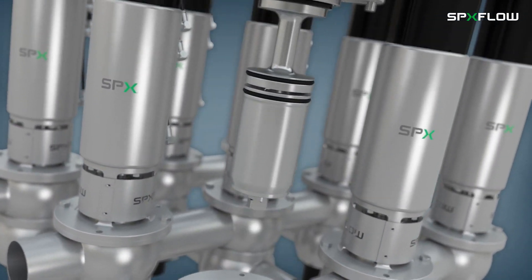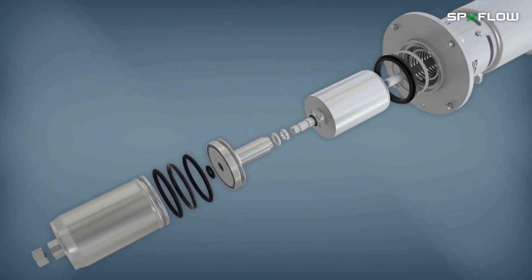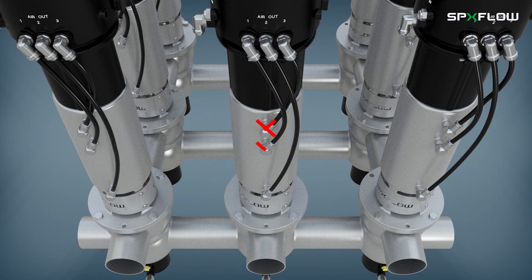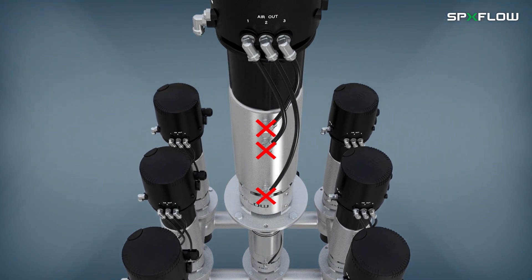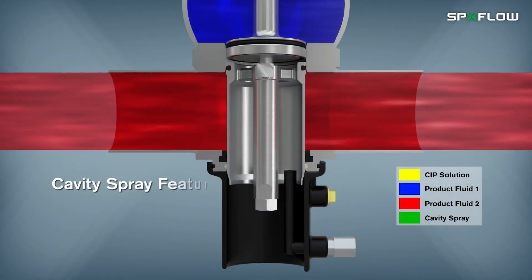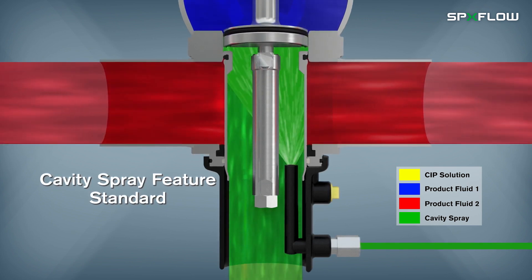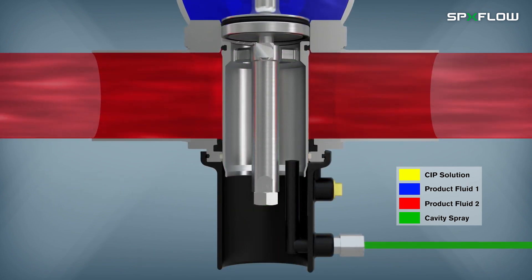The valves are lightweight compared to other models, which helps with handling when conducting routine service. Air and access to the lower section of the valve are also not required for service or removal. The D4 has a highly cleanable design with cavity spray features being standard, which provide extensive cleaning of the product contact and vent drain surfaces.